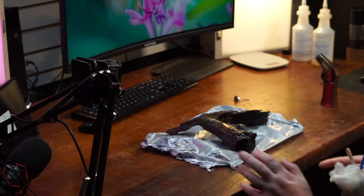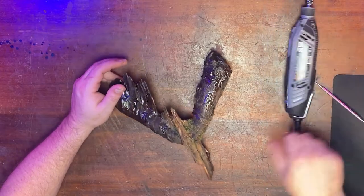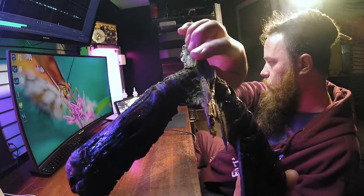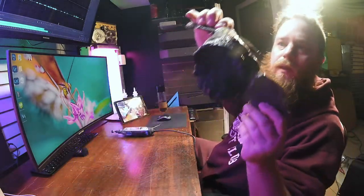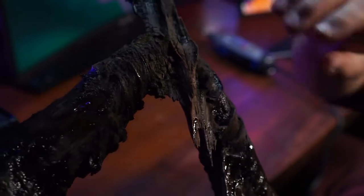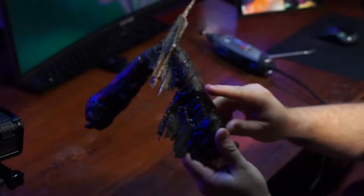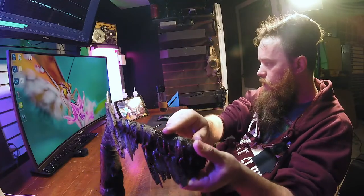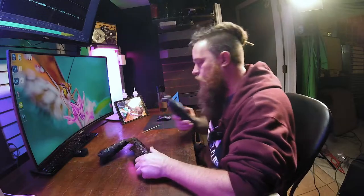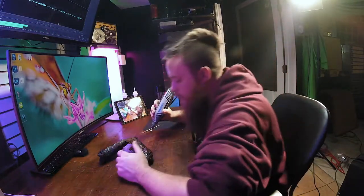Now we just have to wait for that to dry. I like how it turned out — I like these areas where the wood is nice and dark, but not shiny. I don't really like the shiny areas, so I'm going to try to take this brush attachment on the Dremel and see if I can get rid of some of that shine.